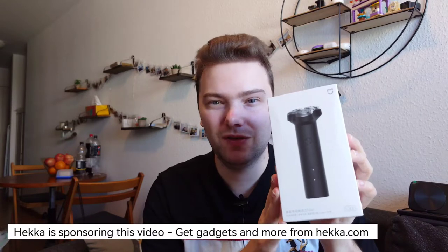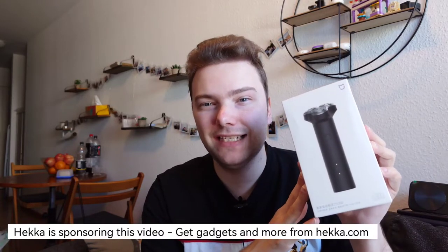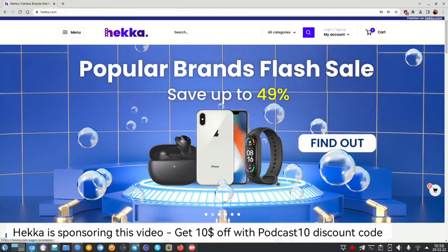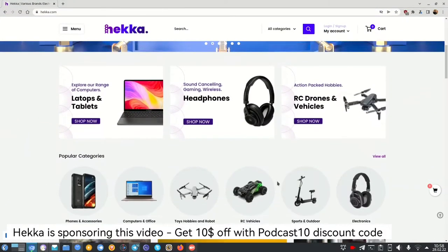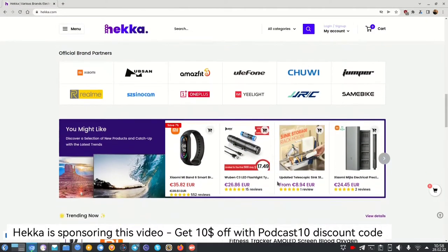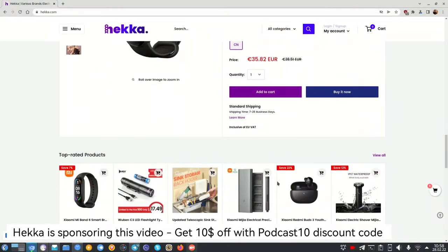As you can see on the packaging it looks already very futuristic and simple by design, so we will do an unboxing and review of the Xiaomi Miya S300. This video is sponsored by hacker.com. Hacker is an online platform which offers affordable and well-made gadgets, smartphones, laptops, and other electronic products from famous brands like Lenovo, Xiaomi, OnePlus, and many more. If you want to buy something from hacker, use discount code PODCAST10 to save 10 dollars on your first order.